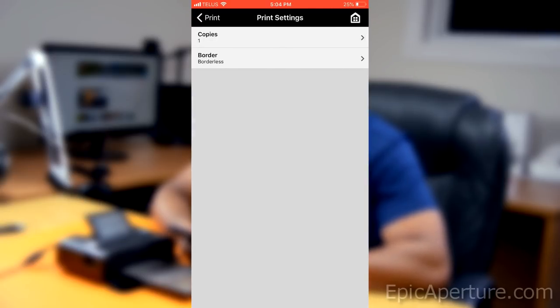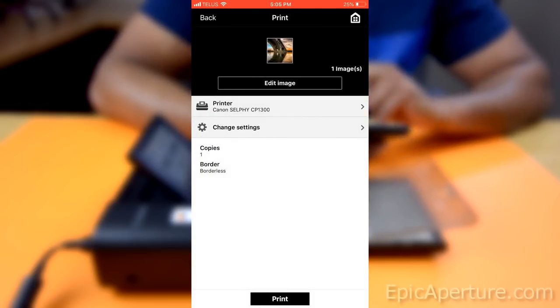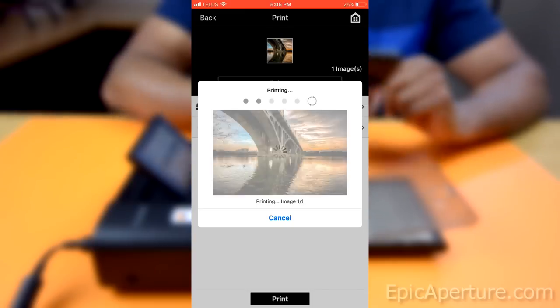You also have an option to add a border, so I'll just leave it borderless. I'm going to leave it as one copy and go ahead and print it. It says 'print with following printer for the first time' — hit OK and let's wait and see.